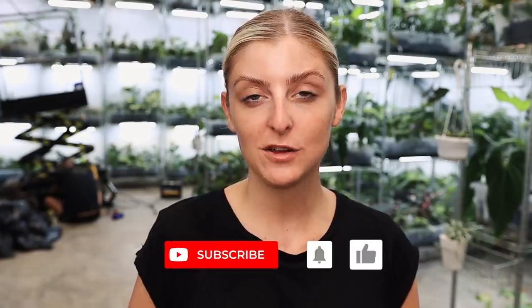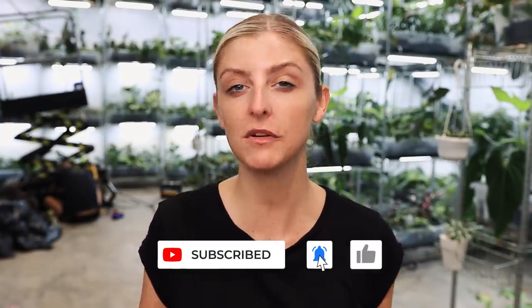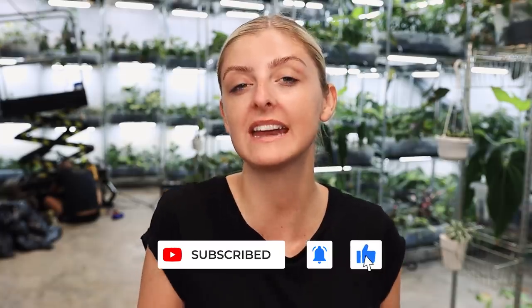Hello everybody, glad you could make it. My name is Kayleigh Allen and welcome to this week's video. So as you may or may not remember, last week I did a video where I basically showed you some of the plants in the shop that were doing particularly well, or they were looking particularly nice, or anything else. I did try to show you plants that maybe I don't always show on camera, just to keep it fresh.